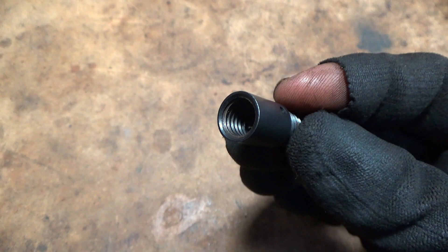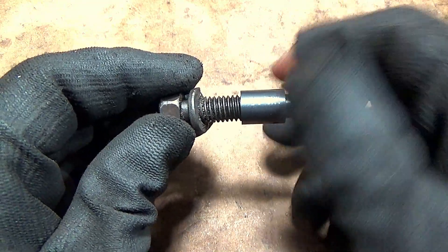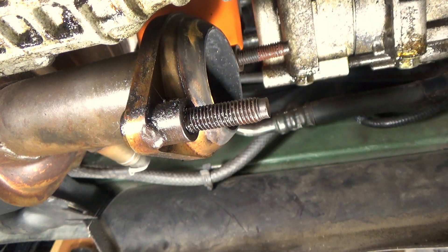The other end has internal threads. This end is used to identify the size and pitch of bolts. At the vehicle, it is used to identify the size and pitch of studs.